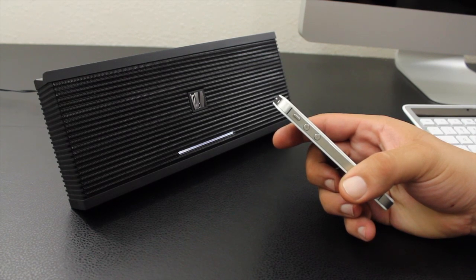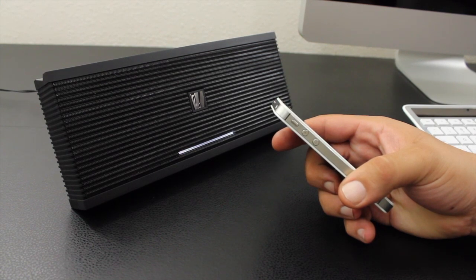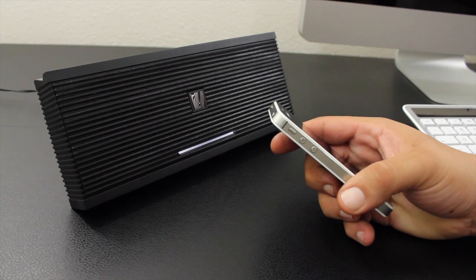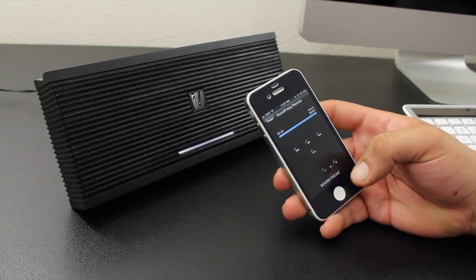So that was just a quick unboxing and sound demo of the Soundfreak Soundkick SFQ-04. Please make sure to stay tuned for the full review coming soon. If you could please help me out by liking this video, it really does help. Don't forget to check out my two latest videos. Feel free to subscribe, and I'll catch you guys in the next one.